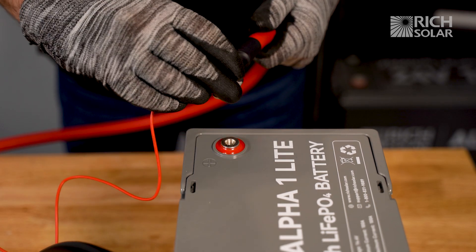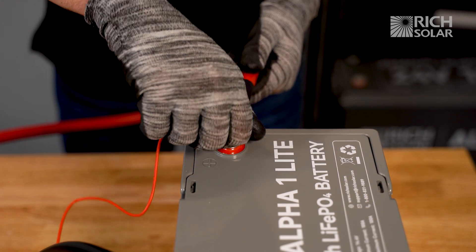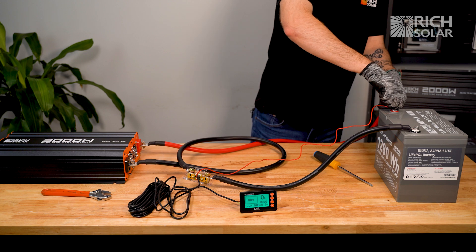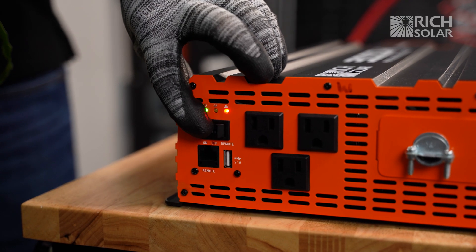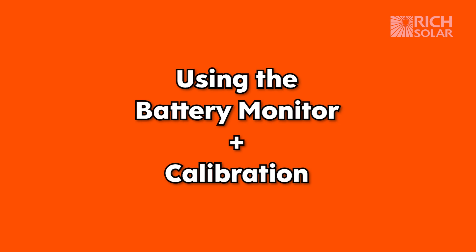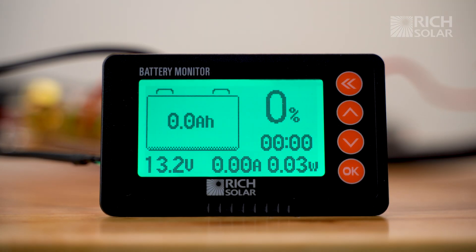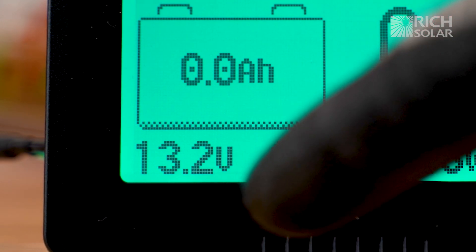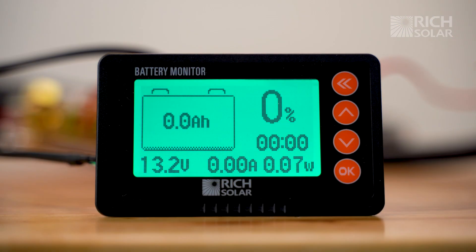Watch out for sparks. Finally, the last step is to calibrate your battery monitor to your battery. For this, you would want a fully charged battery. As you can see, our battery is not fully charged yet, but for the sake of the demonstration, we'll still show you how to calibrate it.